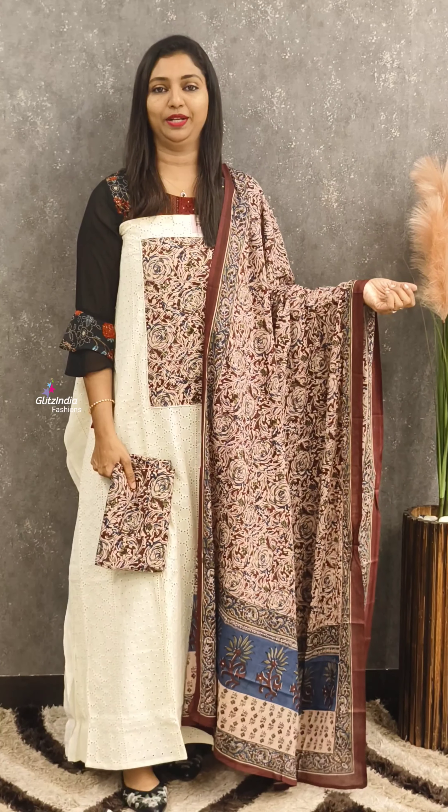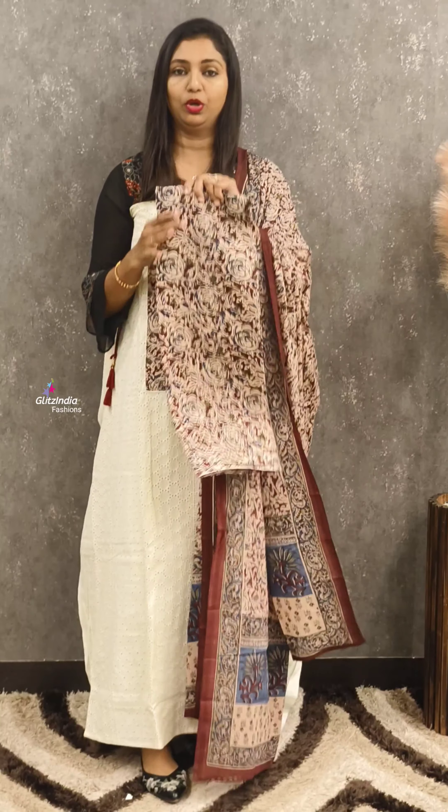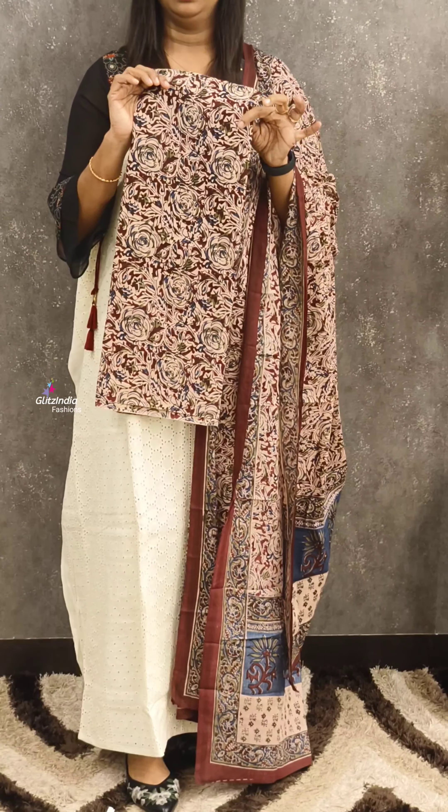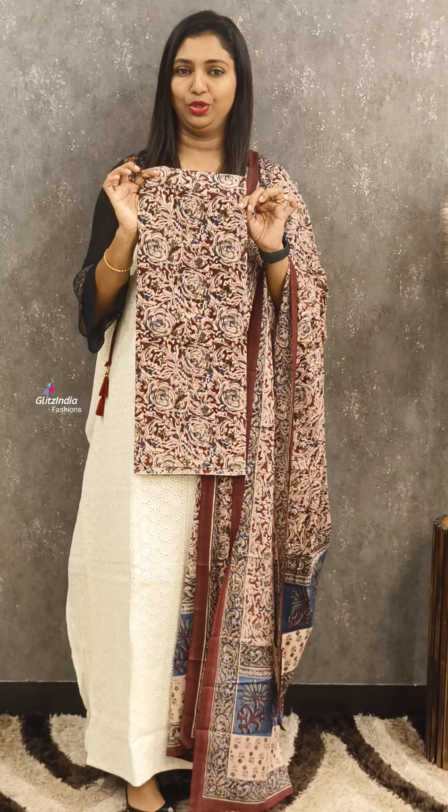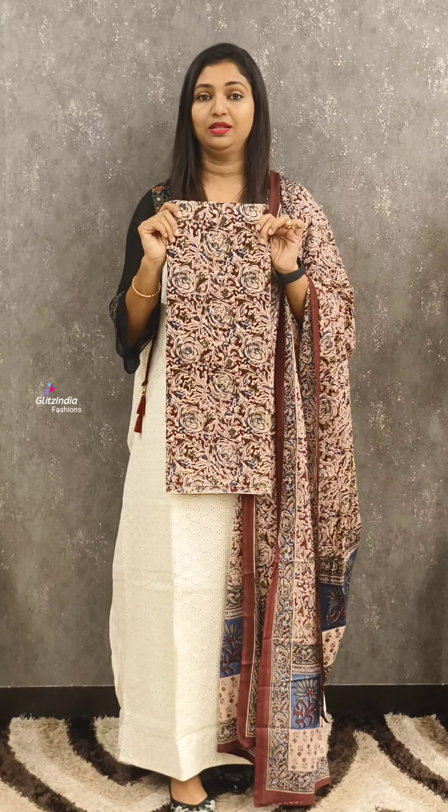You can use the bottom fabric like this. You can use the top with sleeveless or jeans. You can also use off-white leggings or off-white straight pants.